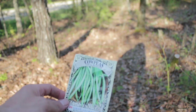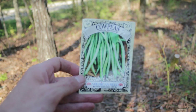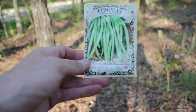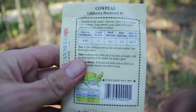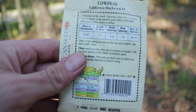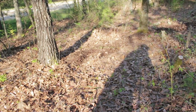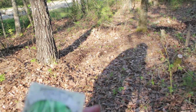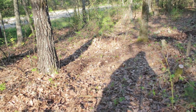On this short row here just between these two trees I've decided to go with the cow peas — it's like a black-eyed pea, says California Black Eyes. The reason I'm doing this is the seed spacing is only two inches. I've got a relatively short area there so I can lump these together pretty close, so I'm going to knock that out.